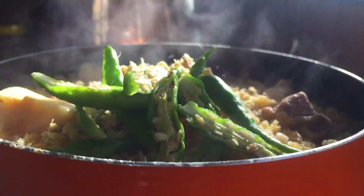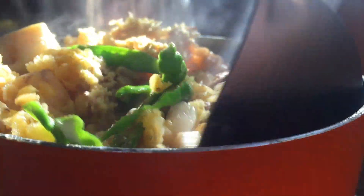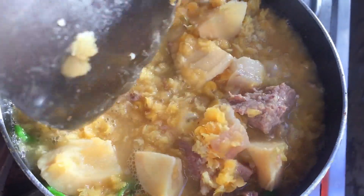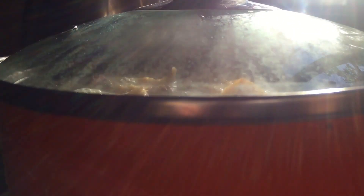There we have it — we have added the chilies. We make sure that everything is mixed well: the dal, the bamboo shoot, the chili, the ginger — everything is mixed well. We also add some salt to add taste and we once again cover the pot with a lid in order to boil the mixture inside.